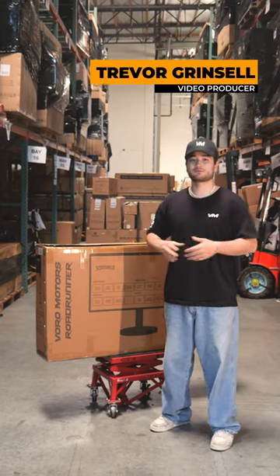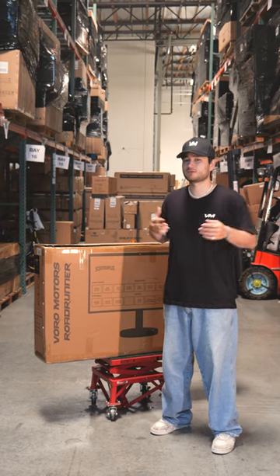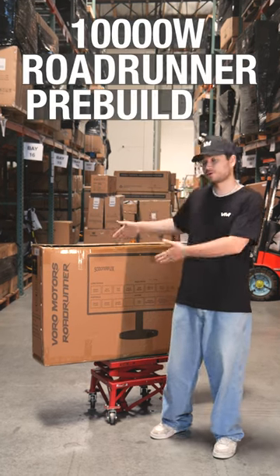Hello everyone, I'm Trevor and welcome to Voro Motors. Are you looking for a powerful electric scooter that you can build yourself, giving you the ultimate riding experience? Well, we have the perfect solution for you: the Voro Motors 10,000W Roadrunner Pre-Built Kit.